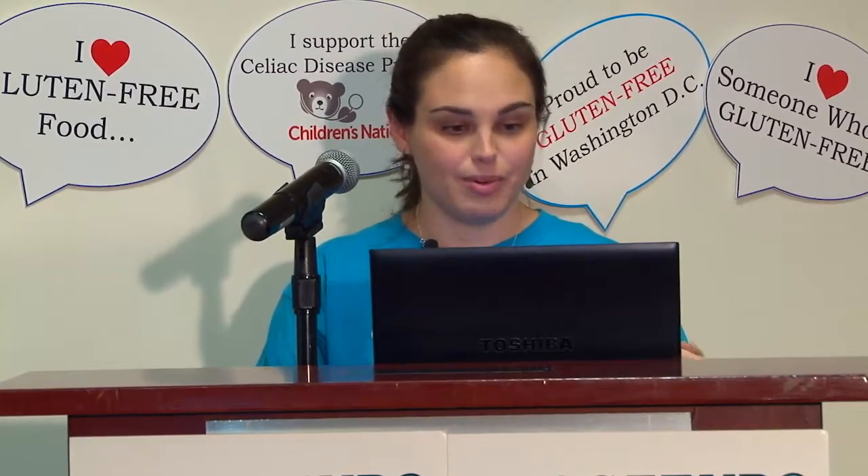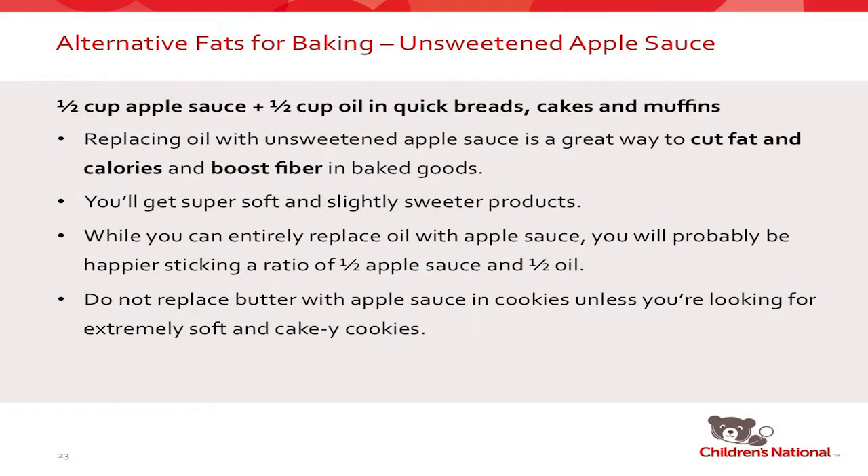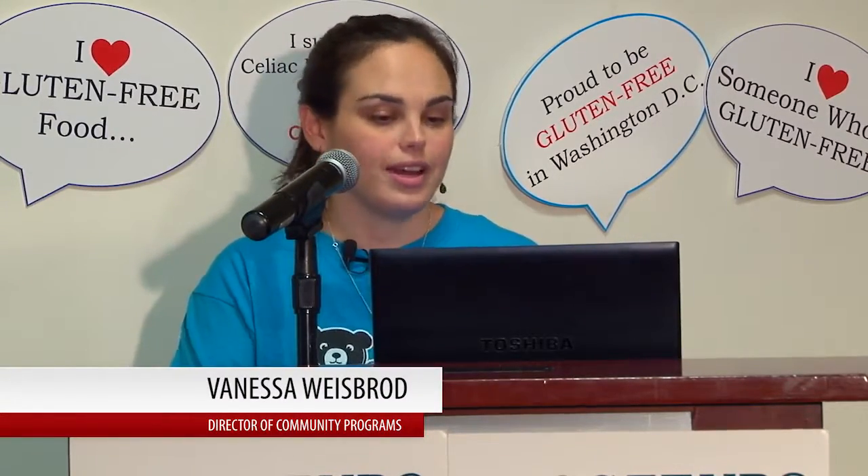Unsweetened applesauce is another fat substitute I love to use, though I'd highly recommend sticking to quick breads, cakes, and muffins. If you use applesauce in cookies, they get very, very cakey and fluffy — so if you want a crispy cookie, I would not recommend it. But it is a great way to cut fat and calories and boost your fiber in baked goods. Apples are naturally sweet even unsweetened, so it will naturally sweeten your baked goods and you can cut down on sugar. I would recommend a half-to-half replacement.